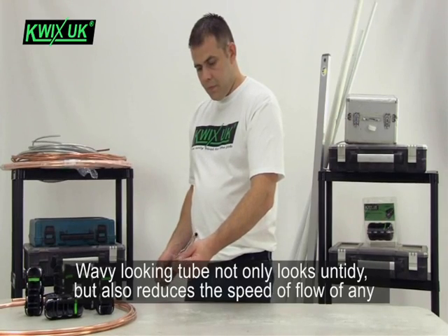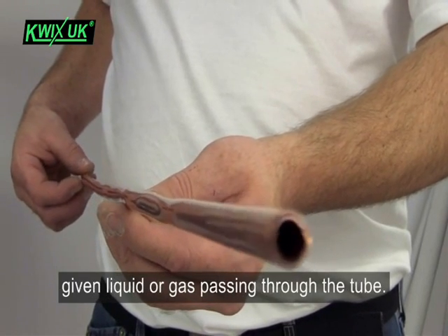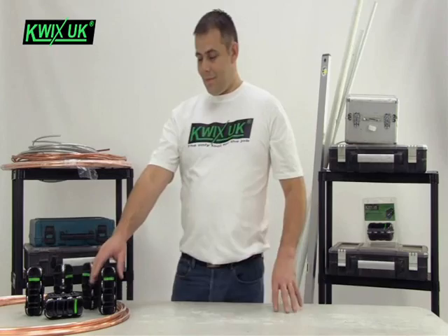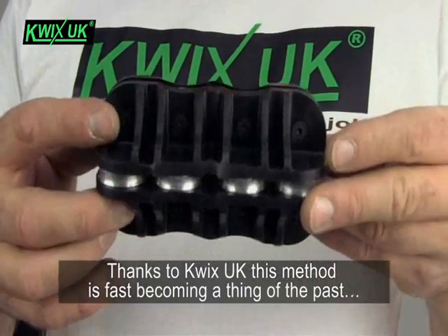Wavy looking tube not only looks untidy but also reduces the speed of flow of any given liquid or gas passing through the tube. Thanks to Quix UK, this method is now becoming a thing of the past.